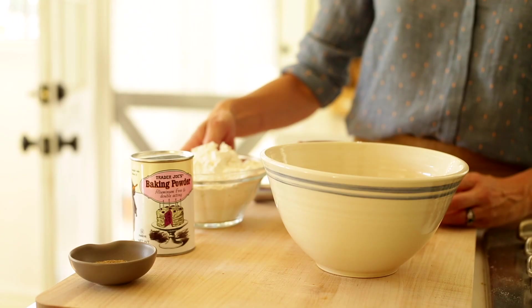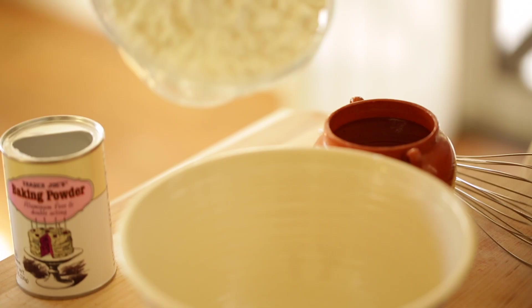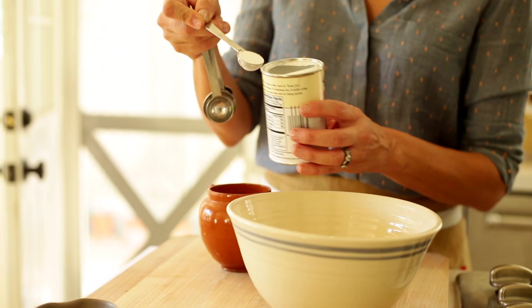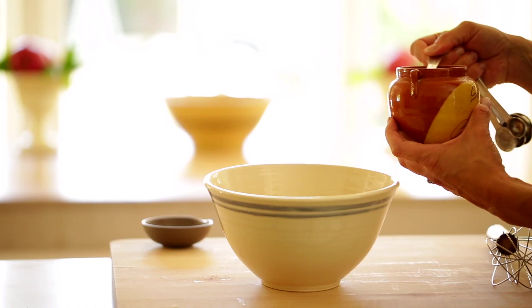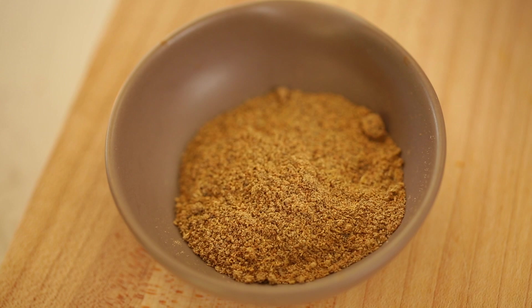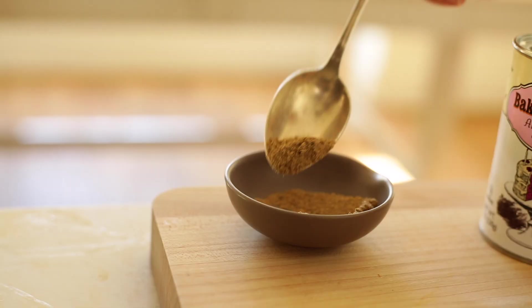In a smaller bowl, we're going to whisk together all of our dry ingredients: two cups of all-purpose flour, two teaspoons of baking powder, three-quarters teaspoon of salt, and a teaspoon and a quarter of ground cardamom. Cardamom is a really delicious warming spice available in the spice aisle of your local grocery store. It has this beautiful, almost perfumed flavor and adds a really nice background touch. If you can't find it, you could replace it with a teaspoon of ground cinnamon and a quarter teaspoon of ground cloves.